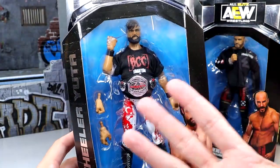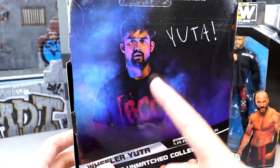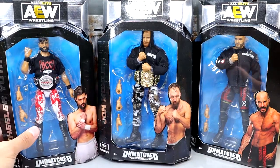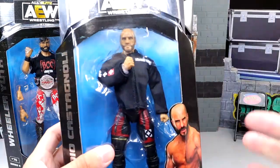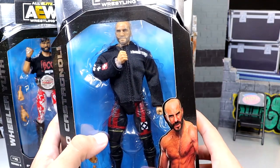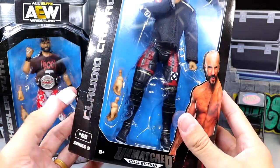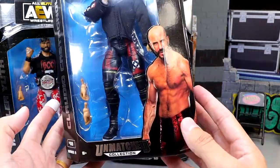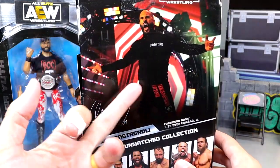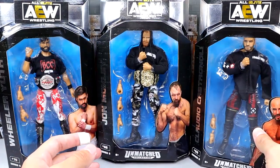We also have Wheeler Yuta over here, which is cool. He looks good. I like the head sculpt. I like the Blackpool Combat Club shirt. Got the pure championship. Love this white and red on the gear with the blood soaked look — kind of looks like every figure this man gets has blood on it. On the back you get Yuta, and he looks pretty damn good. Then this is the first Claudio figure I have unboxed here on the channel, and the head sculpt looks a lot better in person than I was expecting. He's looking shredded — Jason Statham vibes. Got the Blackpool Combat Club shirt in there. But I have my worries about this figure, which we'll dive into.